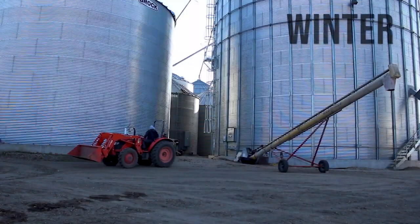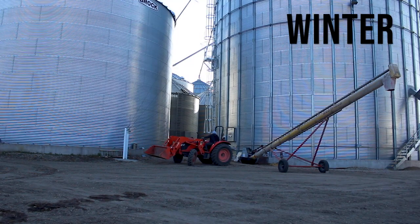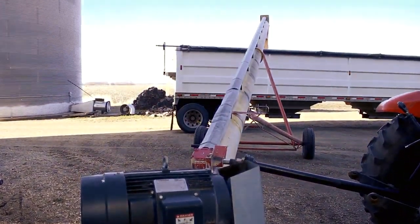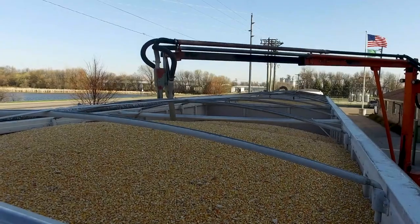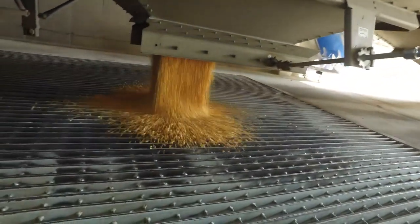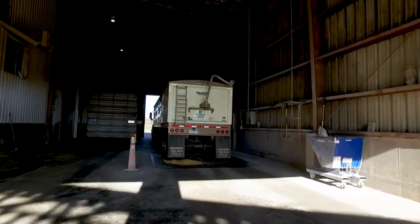During the winter, farmers still have a great deal of work to do. Hauling corn from their bin sites to the grain elevator takes many days to complete. They get up early in the morning to fill up their trucks to then drive to their partnering elevators. There, the truck is weighed and the corn's moisture is tested. The corn is then dropped into grain pits and the farmer is set on their way to load up their next trailer. This process leaves the bin empty and ready for the next season ahead.